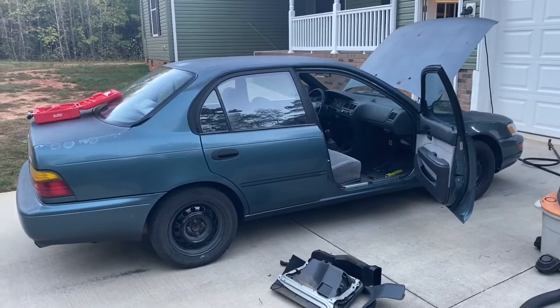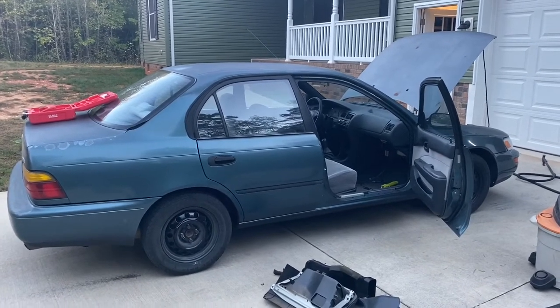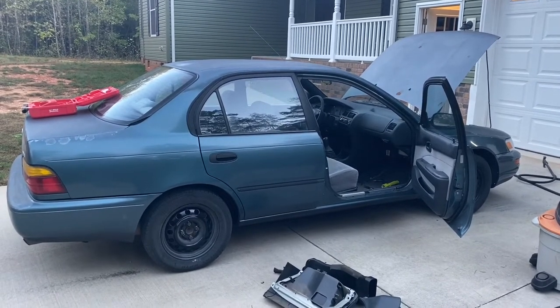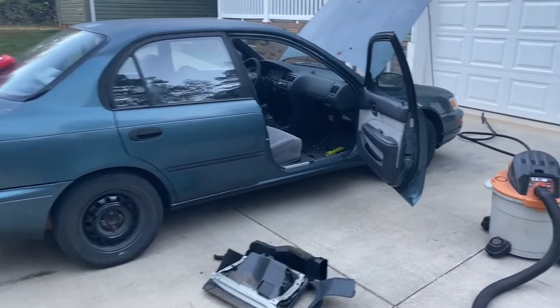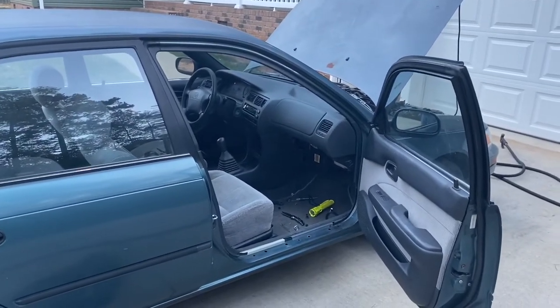Decided to make a video on changing the heater blower fan or air conditioner blower fan resistor on a seventh generation Toyota Corolla. These cars were made from 1993 to 1997 in the U.S. market.